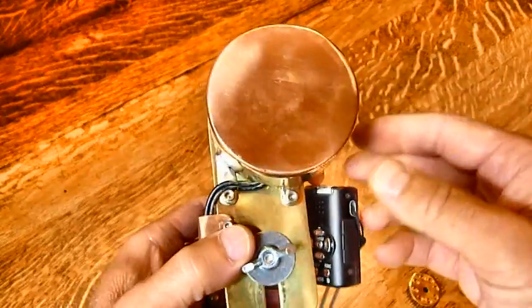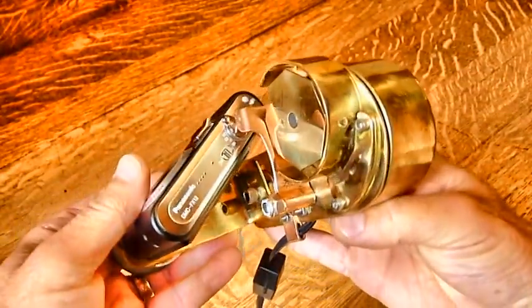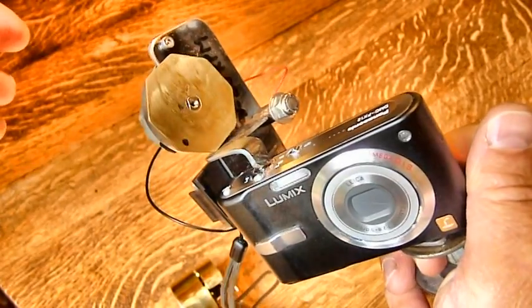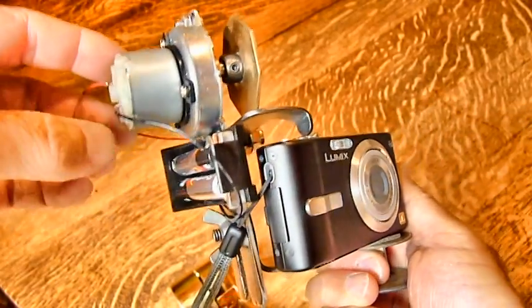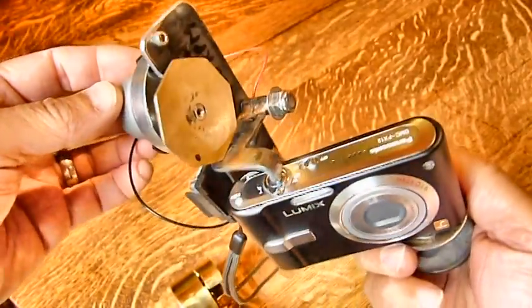I made this a lot more complicated than I needed to, really, because of the steampunk influence — I wanted it to be pretty. So somebody who watches this video might decide they want one of these but doesn't want to spend the money on all the fancy copper and brass. So I'm working on a much simpler model.